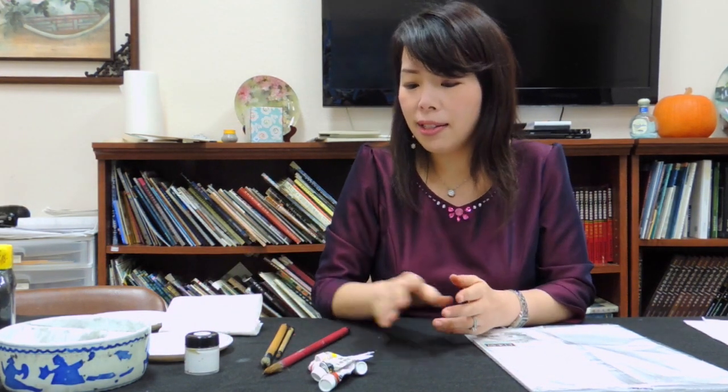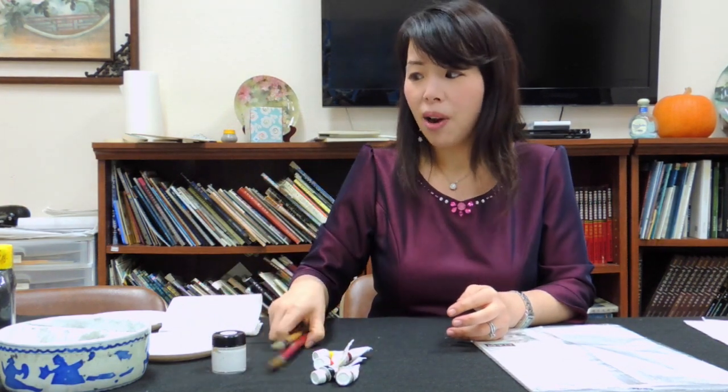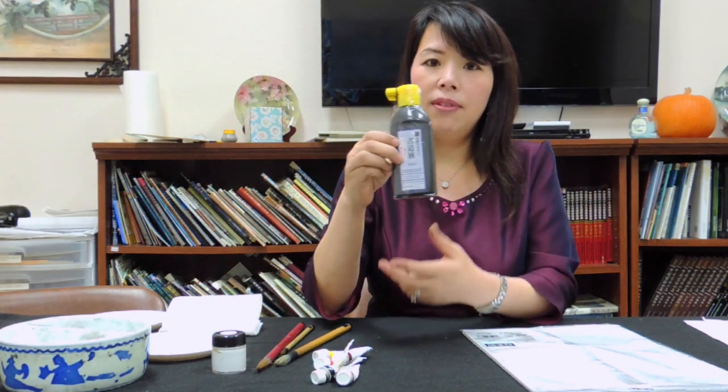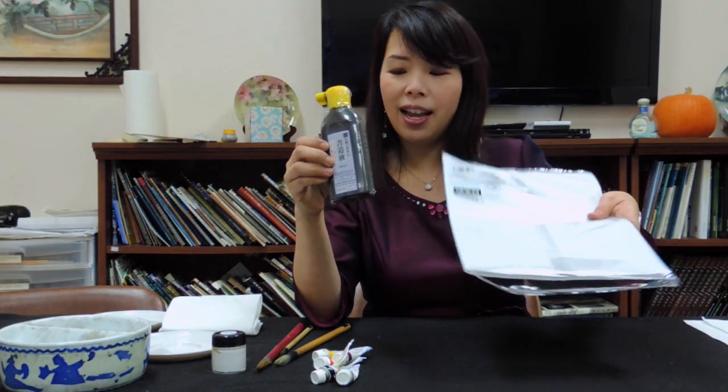Basically, you don't need a lot of supplies. You need about five colors with one white color, two brushes, the ink, and also some practice paper. This is the basic equipment that you can use.